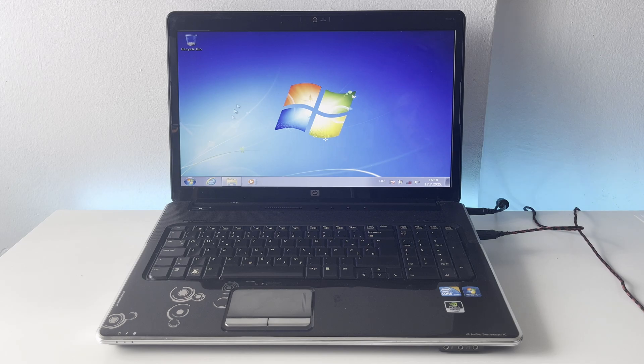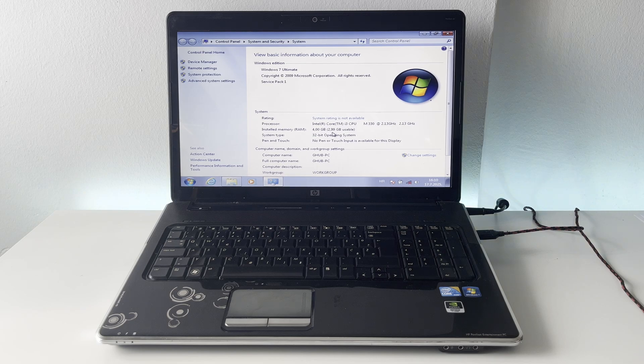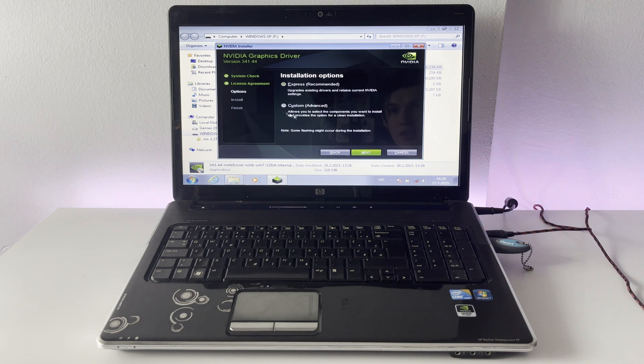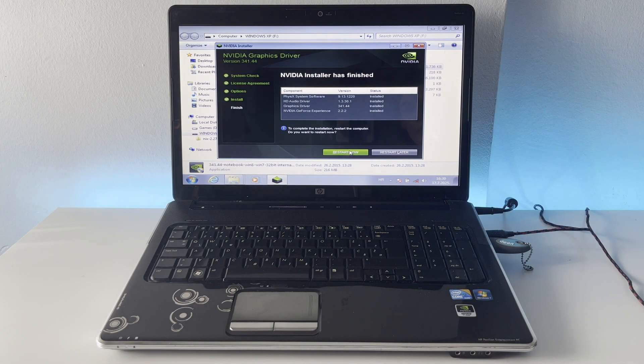The graphics driver couldn't detect the card initially, so let's see what we're running. We have 4 gigabytes of RAM, which is the maximum I recommend for these retro PCs — anything more might cause some issues. We also have a Core i3 M330 clocked at 2.13GHz, which is pretty good. I managed to find the correct drivers — this machine has a GeForce 9600M GT graphics card, which is going to be more than enough for all of these retro games. I'll finish the Nvidia installer, restart the machine, and get all the changes applied.